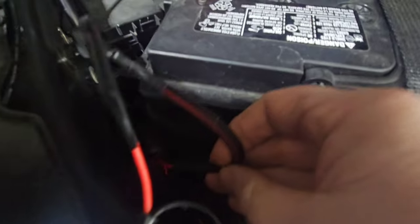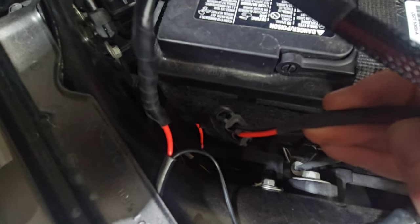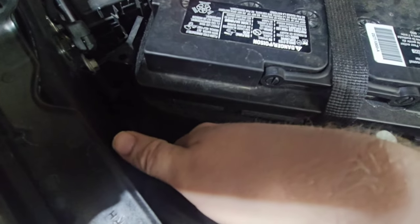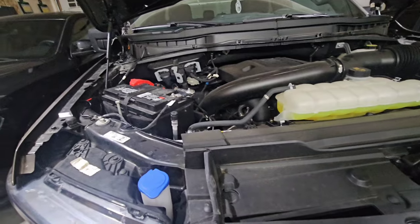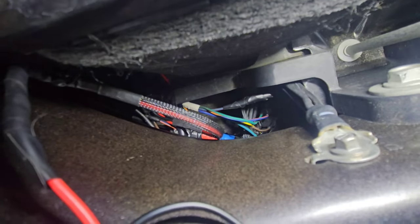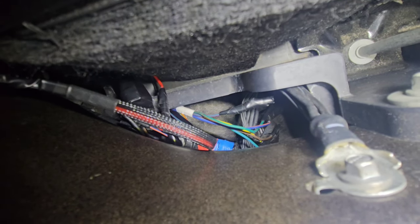I used an old HID plug system into the aux one upfitter switch — or toggle switch, whatever you want to call it. Everything is wrapped up underneath. I'll grab my light so you guys can see. There's not a lot of videos or information right now on these upfitter switches, so there they are — those colorful wires.